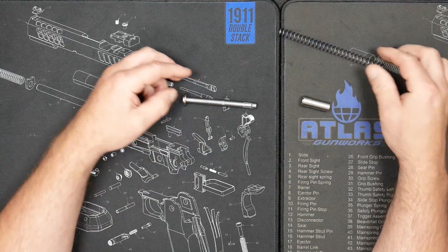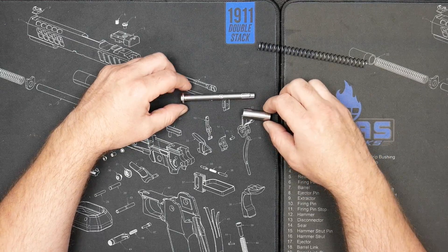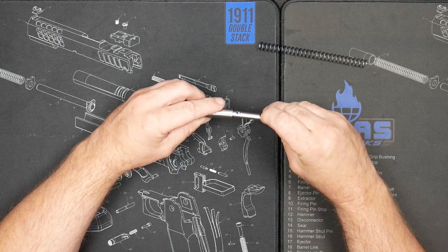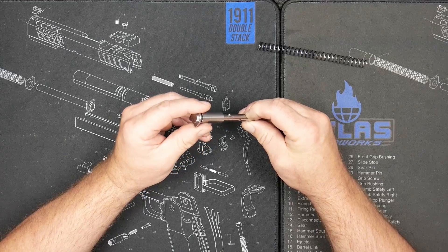It won't come with a spring, because we don't know what spring you'll need per se, but it comes with a reverse plug. A little bit different design than stuff you've seen in the past — where you just push this button and this lever here,